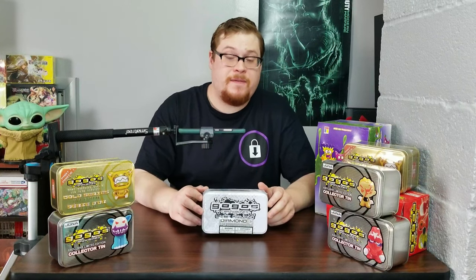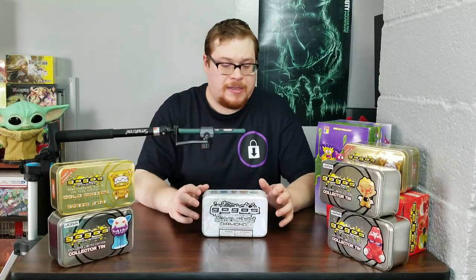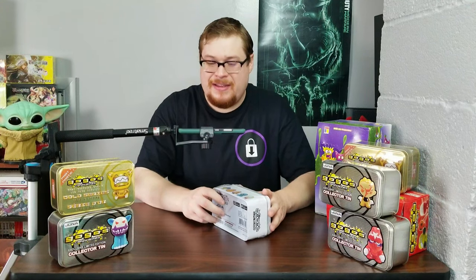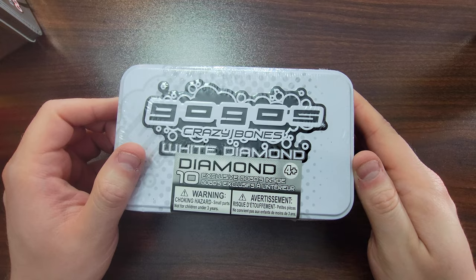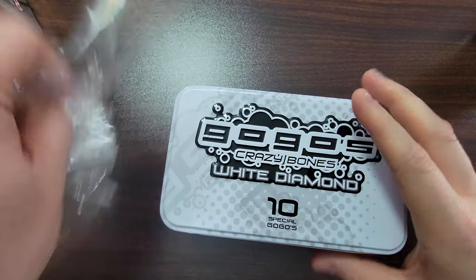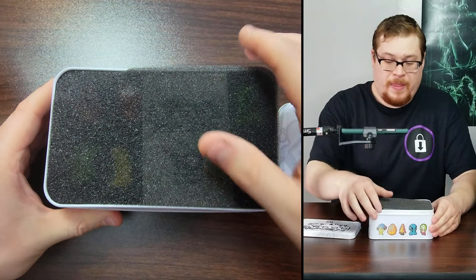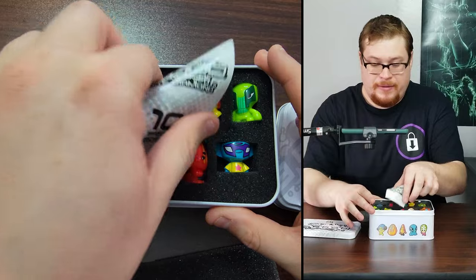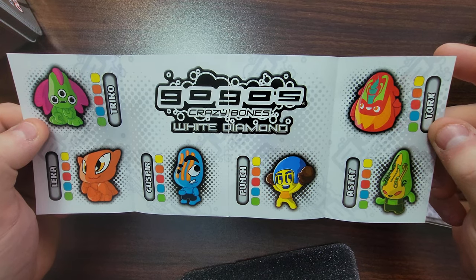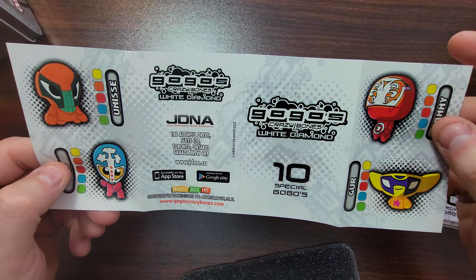Last but not least, we've got the very elusive White Diamond. One of the tins I still have yet to get is the Black Diamond, which is a little bit more rare, but no one had a sealed one and I want sealed products. So White Diamond — 10 exclusive in there, these are going to be pretty dope. I love the casing on these diamond ones, it is really cool. Let's check out the pamphlet — very similar to the gold one. All our guys on here with all their names. These are going to be some sick ones to go over.